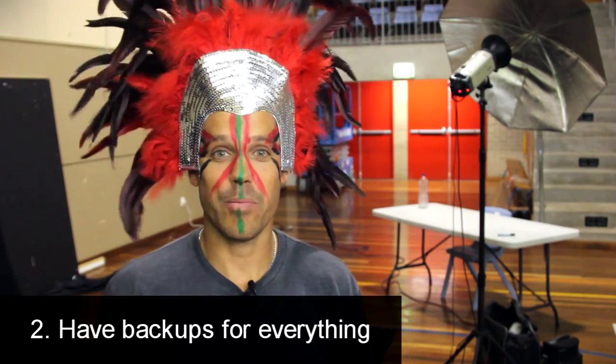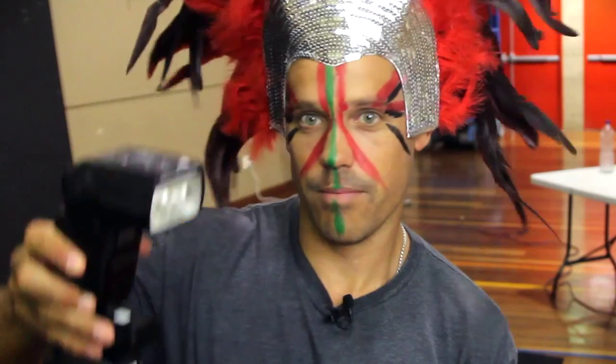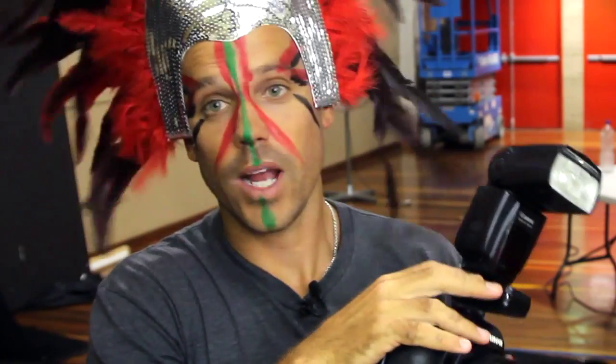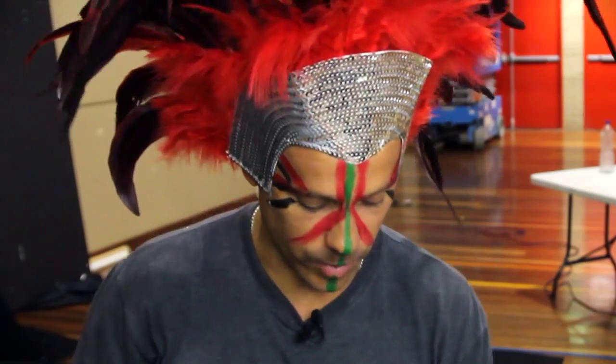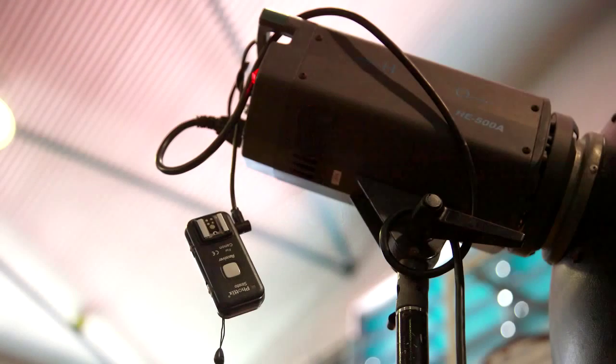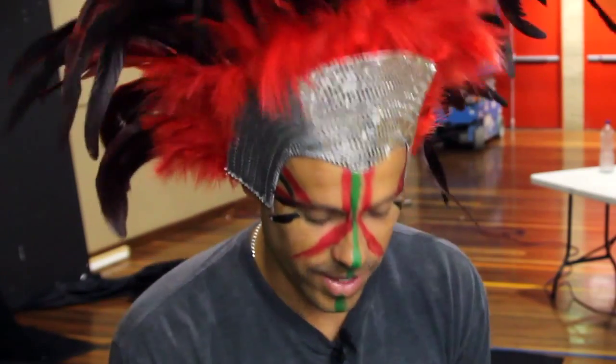Tip number two: have backups for everything. Things happen at these events — tonight my wireless flash stopped working for a while, but I had a backup wired trigger cable for the strobe. Always have backups for everything.